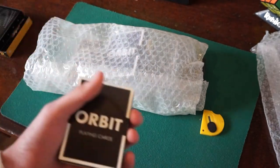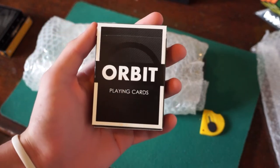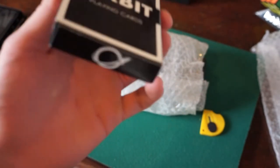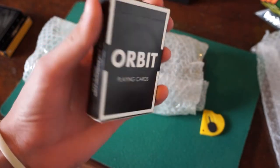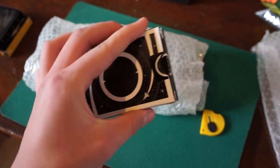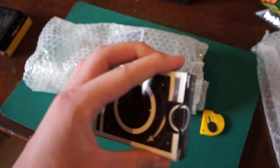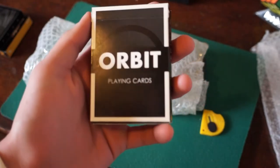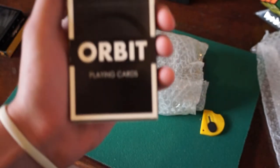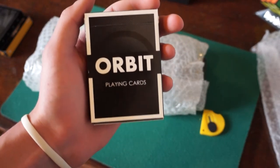We have the Orbit V4! Oh my gosh, I finally have my hands on the Orbit V4 playing cards. I've been wanting these cards for a very, very long time. They will complete my collection — well, I've only got V7, V6, and V5, but now I've got the V4, so now it's a straight row of 7 through 4. I'm really excited because I've waited a very long time for these cards.